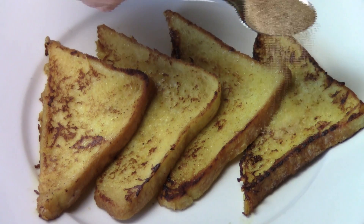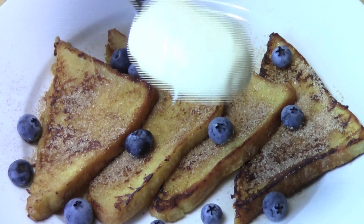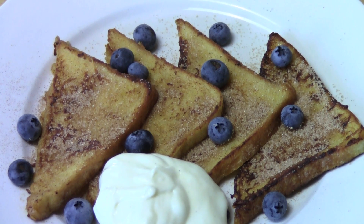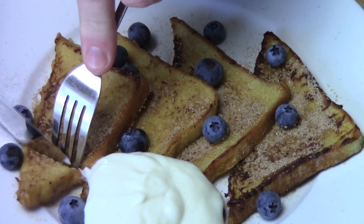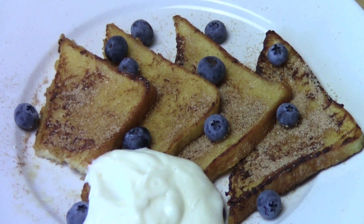Sprinkle the French toast with our cinnamon sugar. Garnish with some fruit — I'm using some blueberries today — and a nice blob of vanilla yogurt. Now of course you don't have to use yogurt, you could use some whipped cream, whatever you fancy, but that looks absolutely gorgeous.